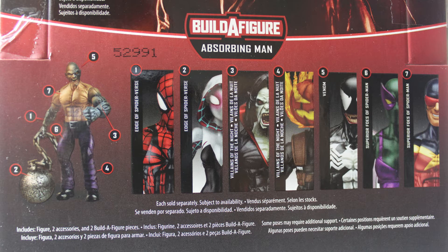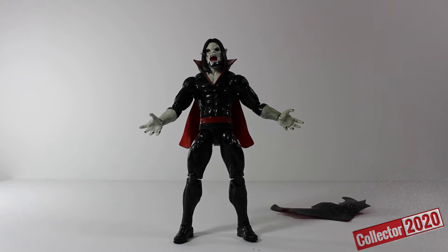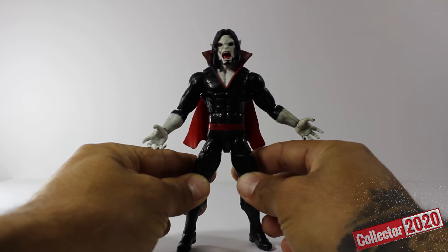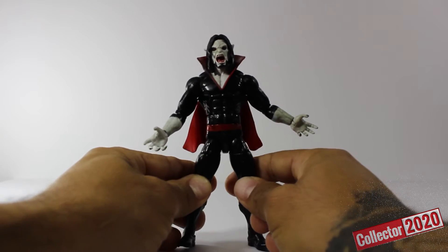Without further ado, let's crack this bad boy open and get a better look. He's out of his package and he looks amazing. Morbius is one of my favorites from the whole Spider-Man line because he's the character that doesn't want to hurt nobody — he just doesn't want to put any harm in anybody's way. But then again, when you see this guy right here, you see those blood-red shot eyes and that mouth ready to suck your blood — will you be his friend? Nah, I don't think so.